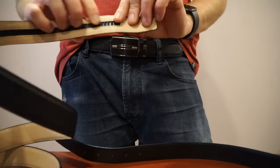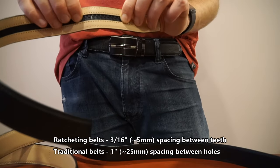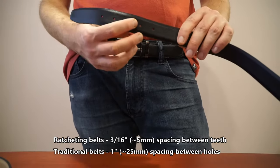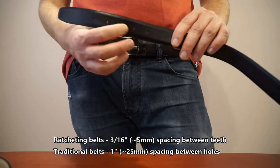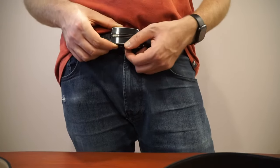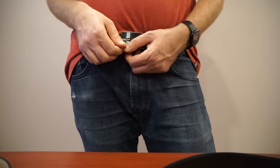On most of my belts these teeth are about 3/16th of an inch apart, or about 5 millimeters. When you compare that to a traditional belt where the holes are approximately an inch or 25 millimeters apart, you can see that you get a lot more fine adjustment with a ratcheting belt.